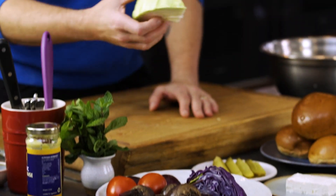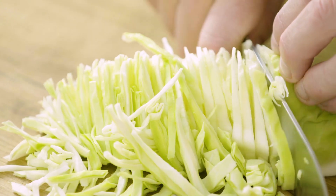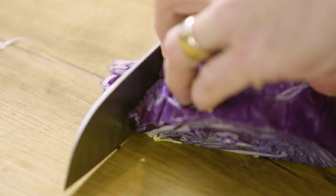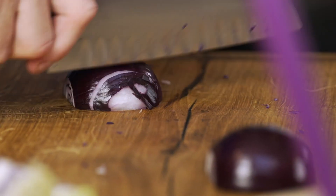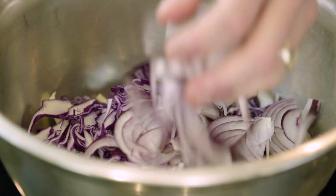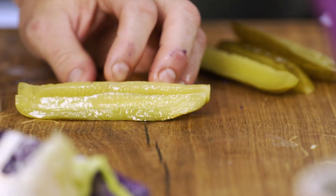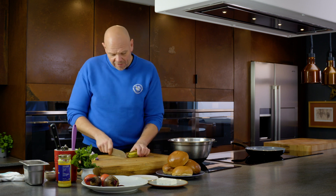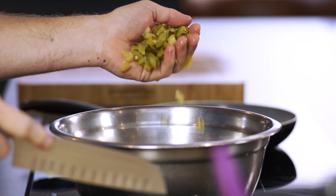I'm a big fan of coleslaw, so I'm going to create something that's just maybe a little bit different. Like all coleslaws, they start with a base of cabbage. I've got a red cabbage and a white cabbage — just going to slice them into a bowl. Red onions have a little bit more sweetness. I want some acidity levels, and I'm going to put in gherkins, chopped into chunks so they've got little nuggets of acidity dispersed all the way through the coleslaw.